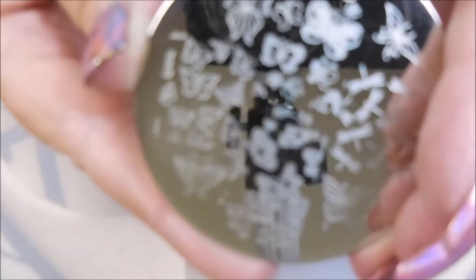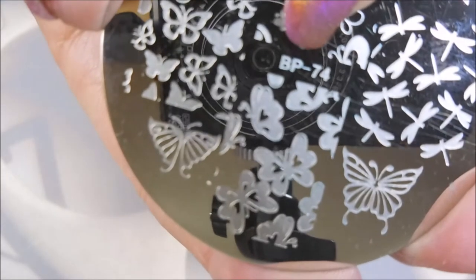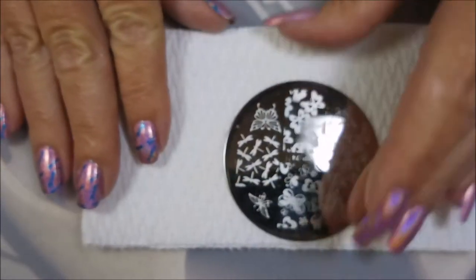I'm going to do some stamping. Today I'm going to be using this Born Pretty Plate and this one is VP-74. I'm going to use that little dragonfly image.